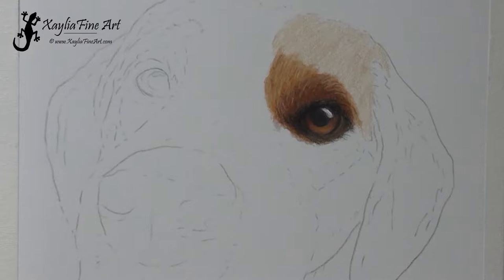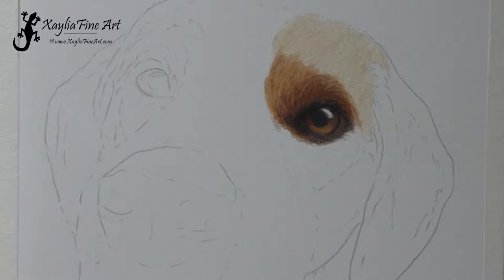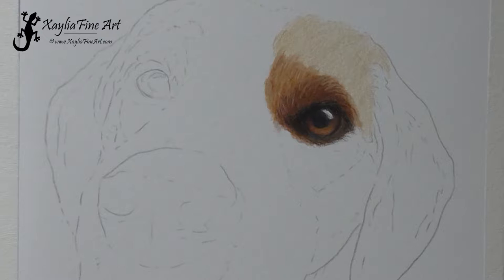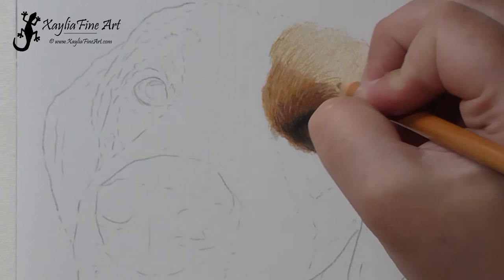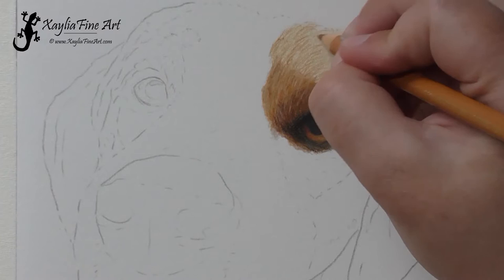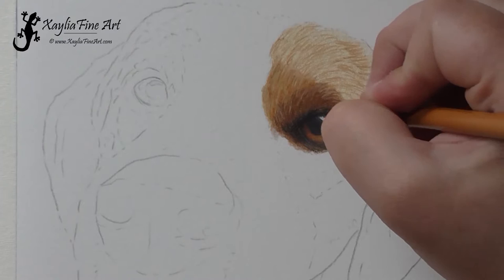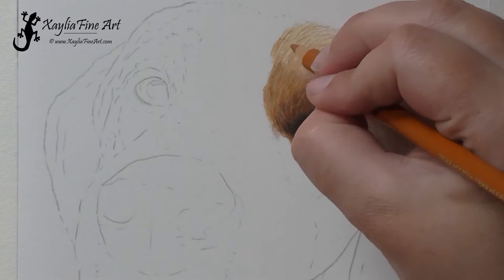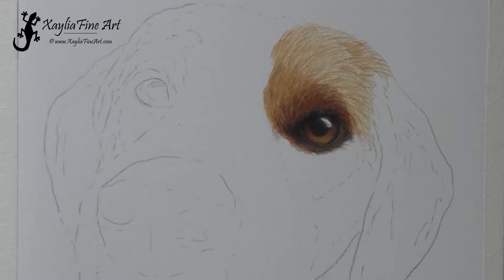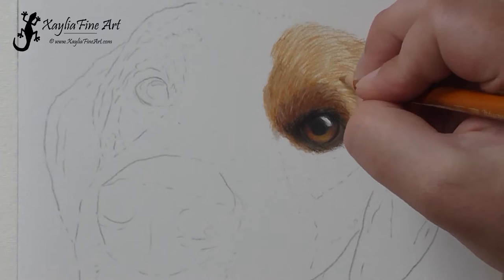Here I've just blocked in that area above the eye using a bit of olive brown — just a very light layer, and I didn't use that one elsewhere in the portrait. I stuck mostly to the Brown Ochre 10% and then I'm going over with the Polychromos Burnt Ochre. I'm keeping my lines short and watching the direction of the fur in the reference photo. I rotate my pencil quite a lot, which actually keeps the tip sharp rather than having it flatten off, so you don't have to sharpen it as often.